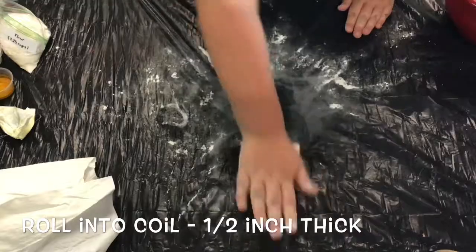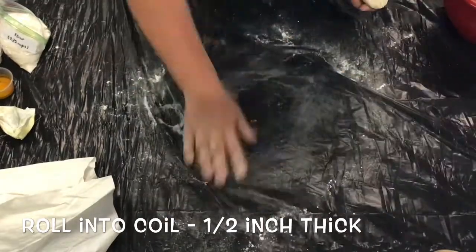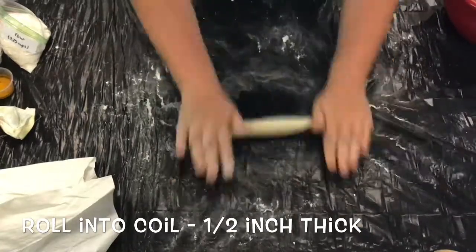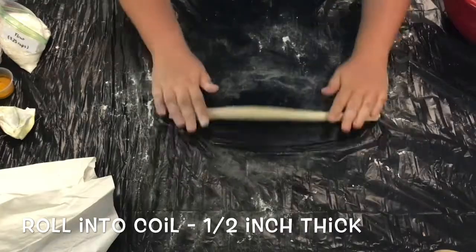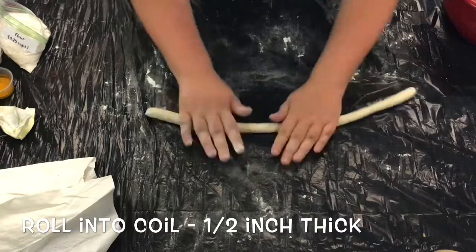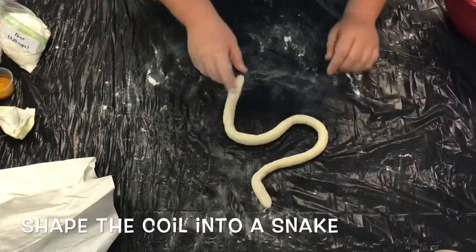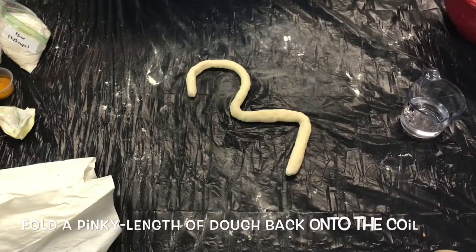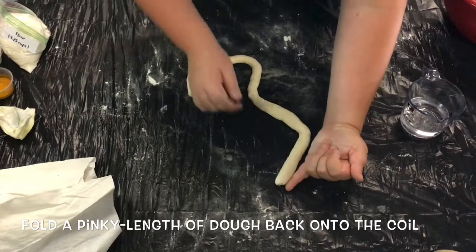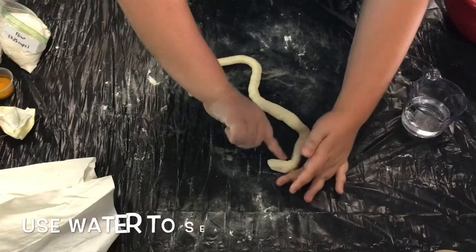Now you're going to want to roll your smaller ball of dough out into a coil. You're going to want to keep that coil about half an inch thick. Once you're happy with the thickness of the coil, go ahead and shape it into a basic shape of a snake. Next, measure out about a pinky length's worth of dough and fold it back onto the rest of the coil.